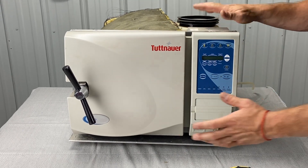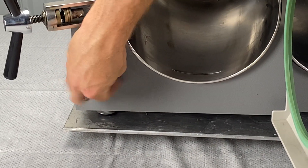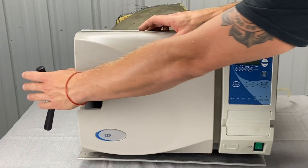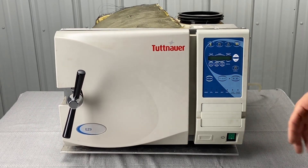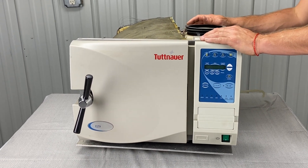Make sure the unit is unplugged and there's no water inside. To drain the water, there's a screw that you unscrew and water flows out. Put a bucket underneath it, put a tube on it, and drain all the water out. That way, if you drop any tools inside the reservoir, they're not dropping into whatever's in there.